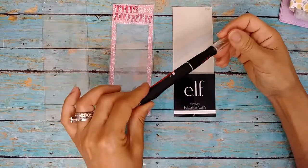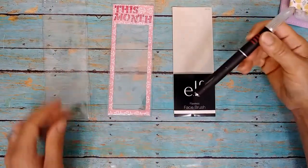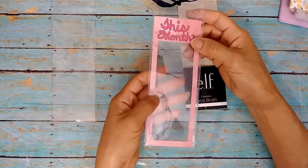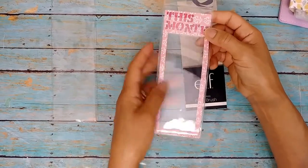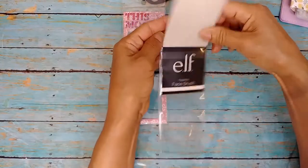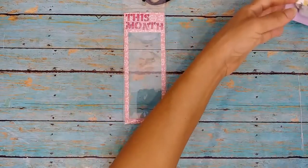I also used Tombow dual brush markers and a Tombow drawing pen to write 'this month' on each side — and this happened to be two-sided paper. Then I just put it back inside the plastic case. I didn't have to punch a hole because there was already a hole there — see how perfect that is? Then I did the ribbon just like I did on the other one, and it just goes right in here as the current month marker. It looks so cute in there.